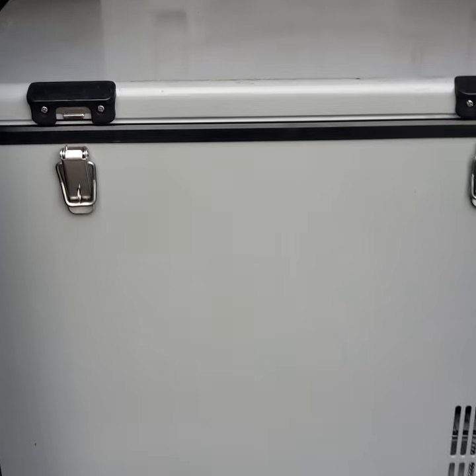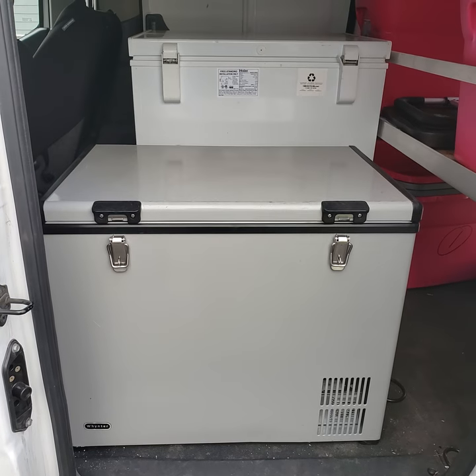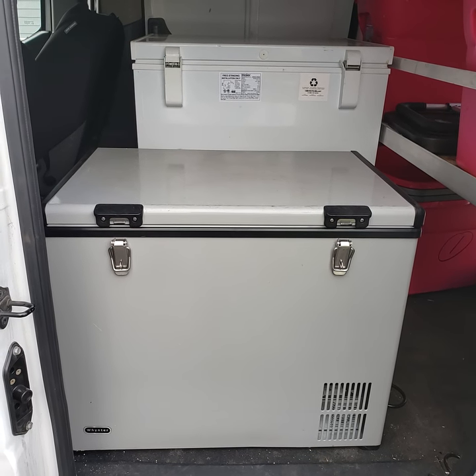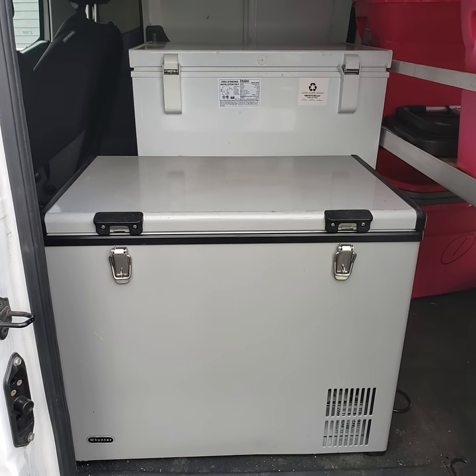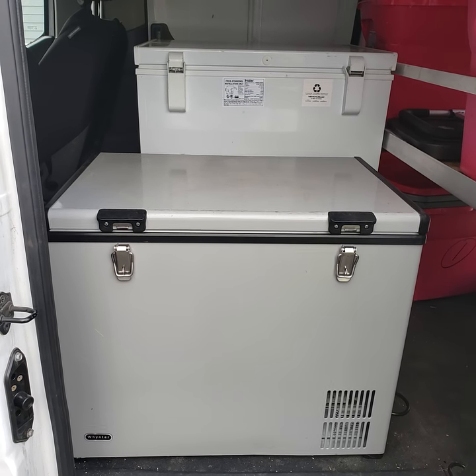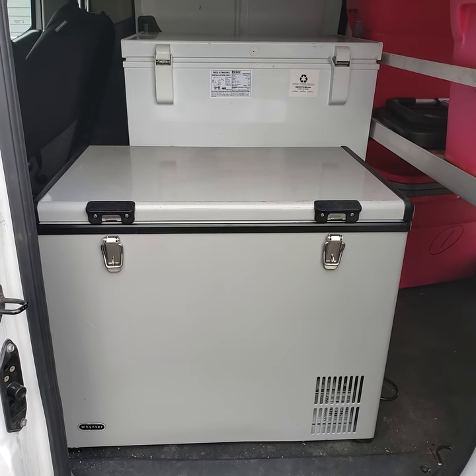I would highly recommend this if you're boondocking or if you have a business, or even if you want something in your truck or van that's incredibly durable. Or if you're living on the road, RVing, and you want extra refrigeration — as we all know, those RV refrigerators are super small. So this is the way to go.